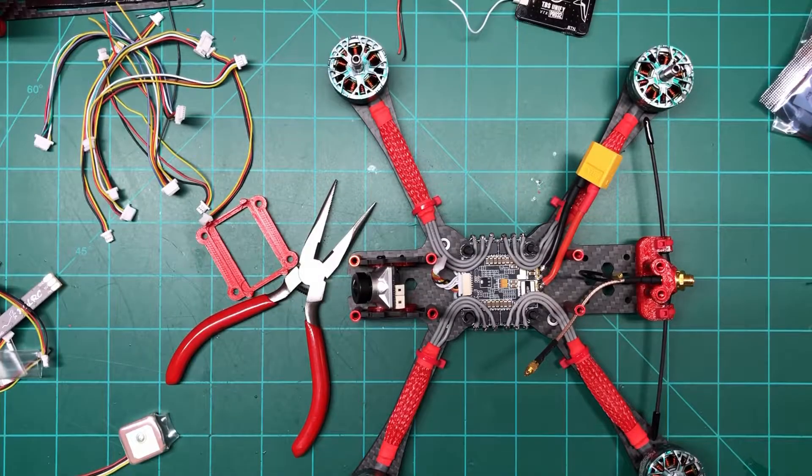Hey, how's it going everybody? This is ShooterFPV and today we're going to do a review on a package from HGLRC. It came with two flight controllers, an LED set, and a GPS.